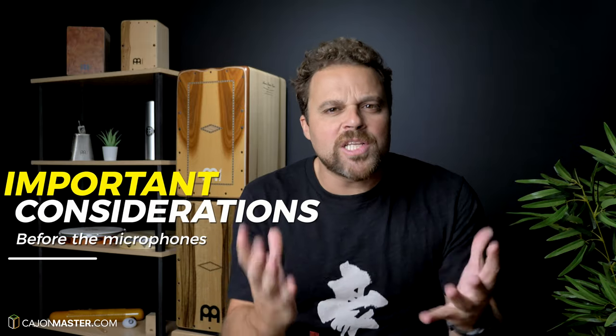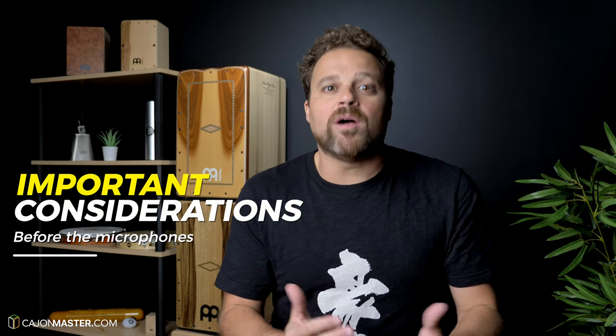Since I've started this channel, I've been learning and testing different microphones and setups. I'm always trying to improve the sound of my Cajon here in the studio, and after many tries I'm happy with the results I have today. Before talking about the microphones I use here, there are two important factors that have a much bigger impact in the quality of the audio you will record.